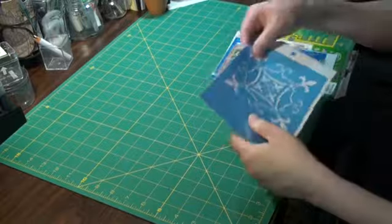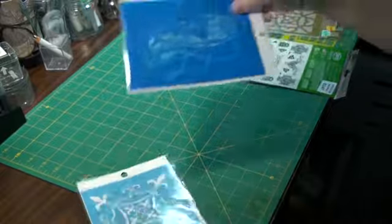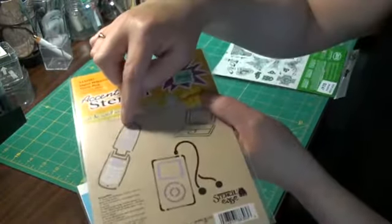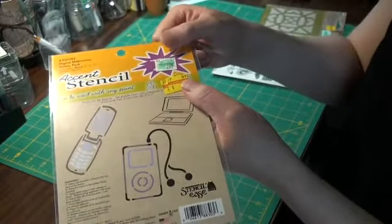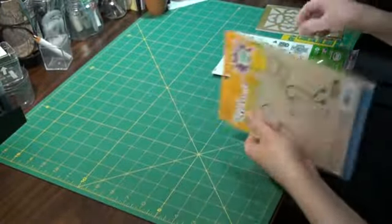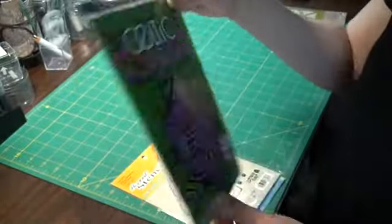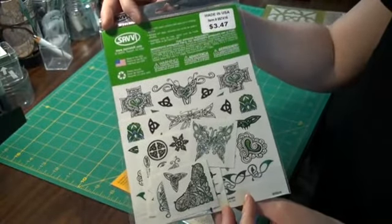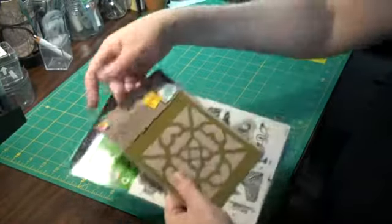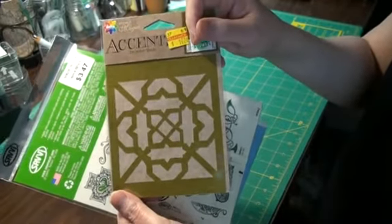Then I got some stencils. That's a cute one there. And this one was 38 cents — what it is is a cell phone and an iPod. They're in there together. I think that was on the clearance rack, so that was pretty cool. Oh, I got some Celtic tattoos for the designs — aren't they pretty? Very nice. And one more little stencil — this is sort of Celtic in nature, it's kind of cool.